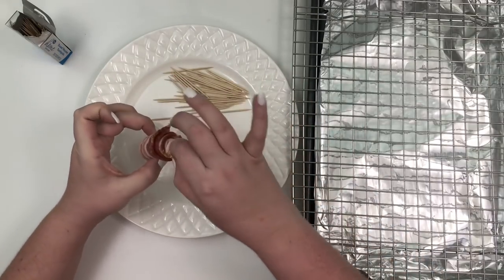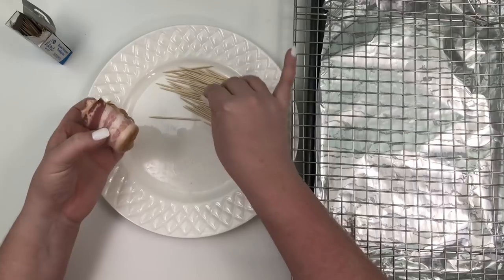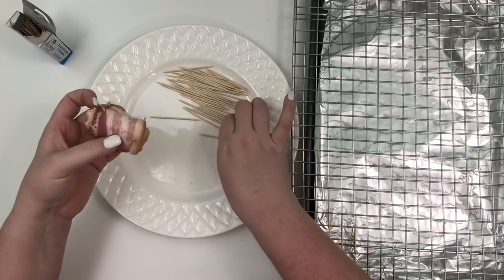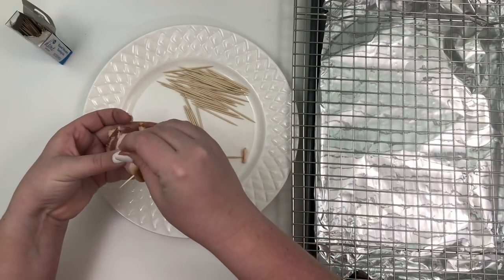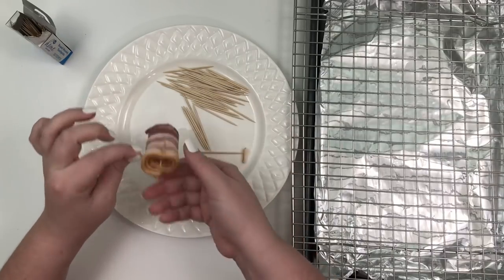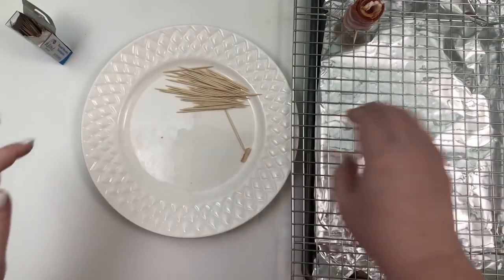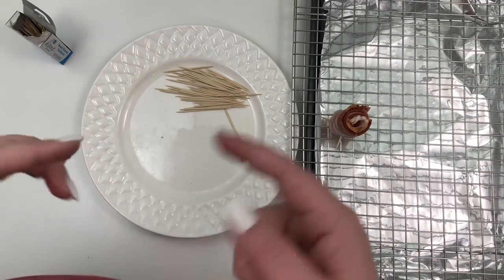So now it looks a little bit more like a rose. You take your toothpicks and put them towards the bottom — as close to the bottom as you can go. The toothpicks are going to help your rose stand up on the cookie tray, and they're also going to hold the rose together. That's how you make the rose, and then place it over here on your cookie tray. I'm going to speed up the next part where I make all of the roses.